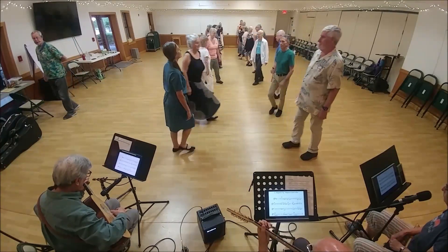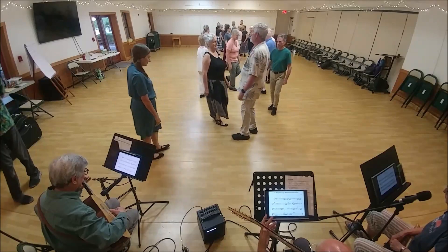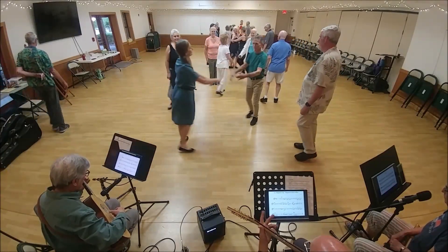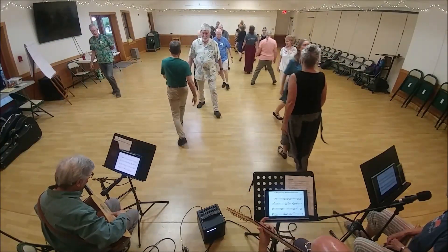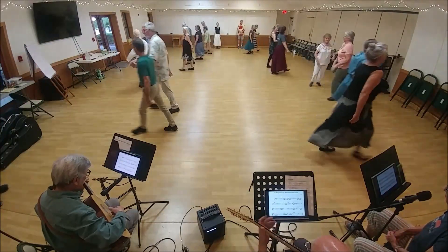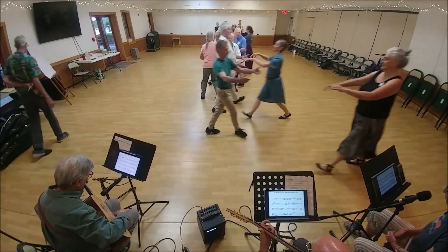Second corner is together. Now first corner. Second corner, two-hand turn. Neighbors to changes. Neighbor back to back. Neighbors lead away. And come back. Two-hands to get proper, neighbors.